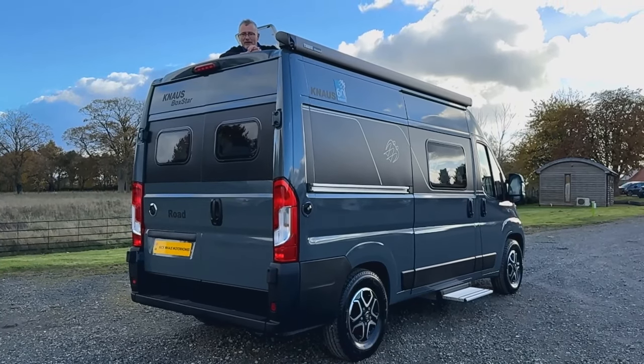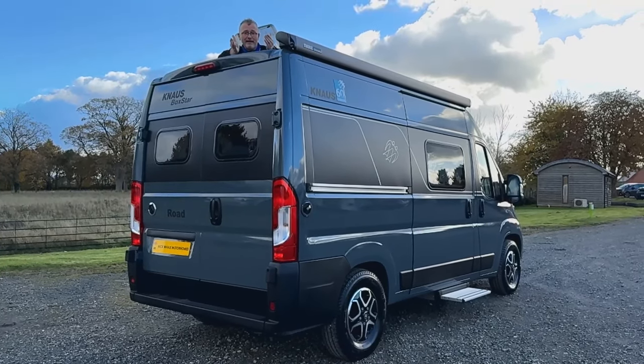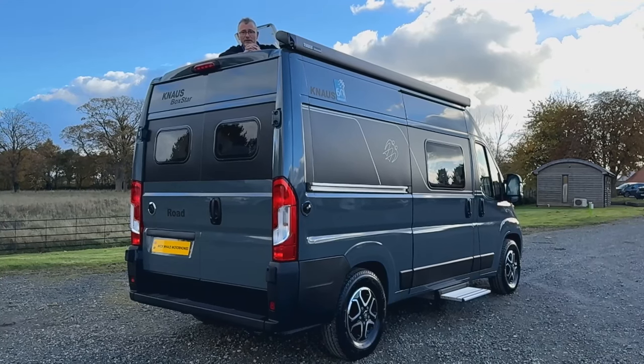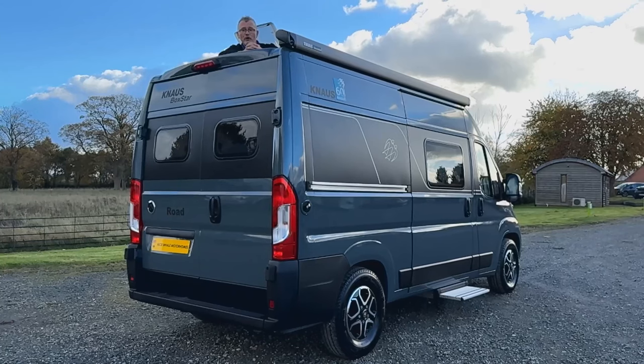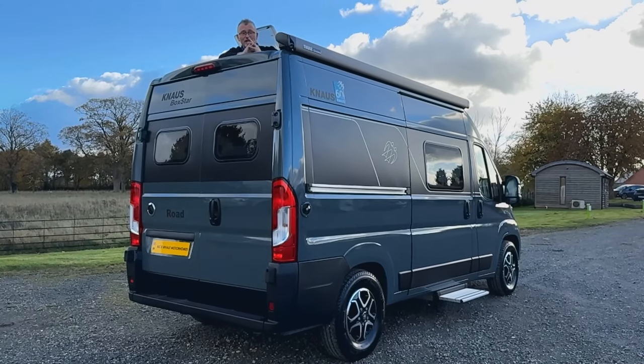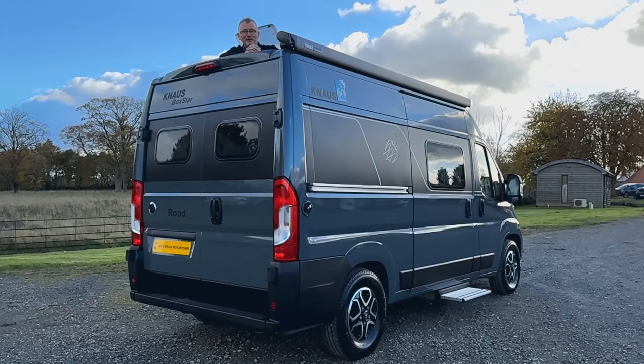If you would like any further information on this or any other motorhome that we supply here at Nick Whale, please don't hesitate to give us a call or come in for yourselves. It's really worth it and we look forward to meeting you soon.